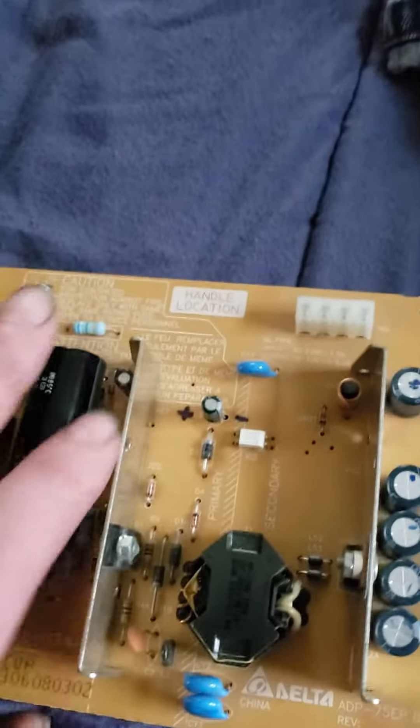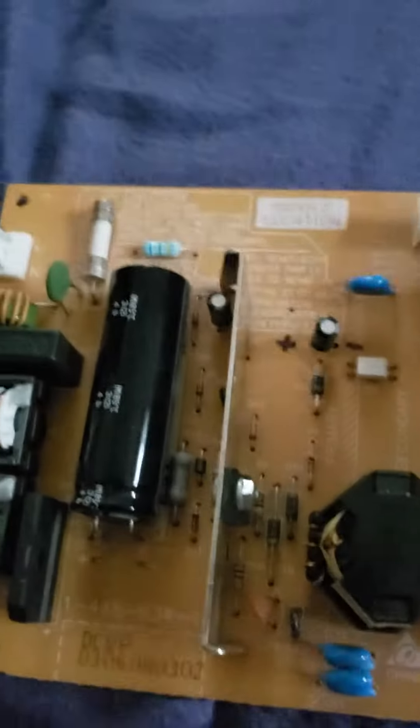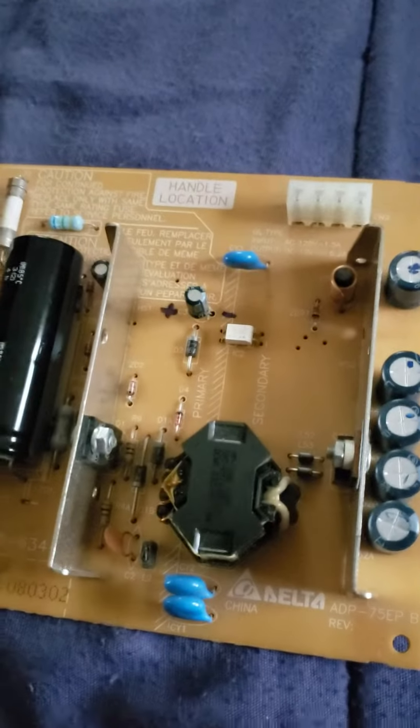If you're handy with soldering and you can get the caps relatively cheap on eBay, I believe they're 33 microfarad, 35 volts — about 5 of them for about $1.50 to $3 with shipping.